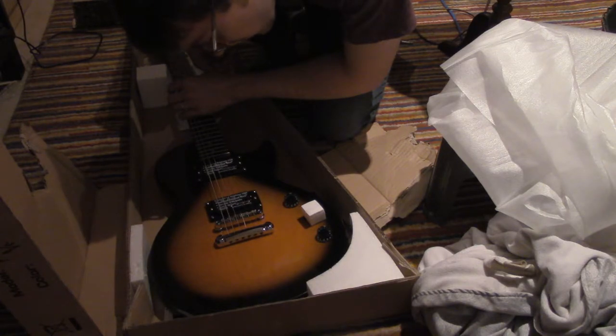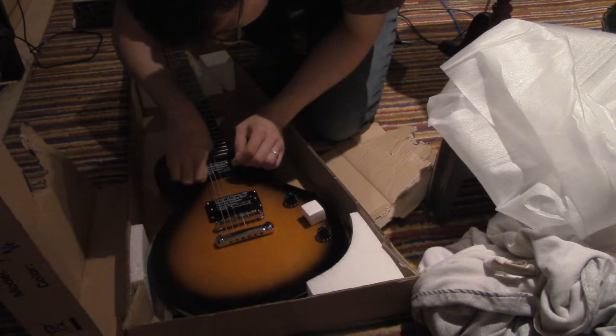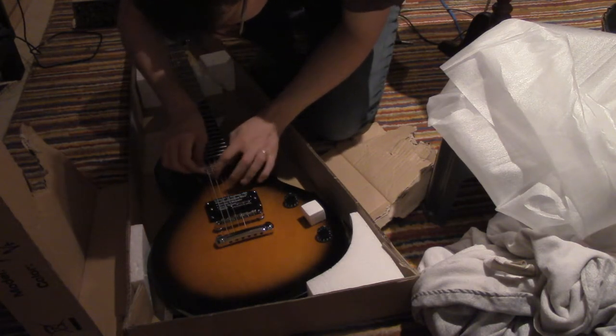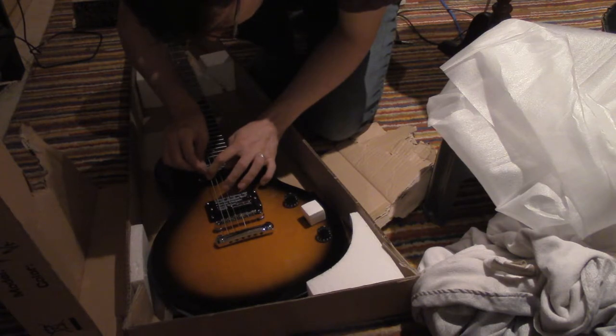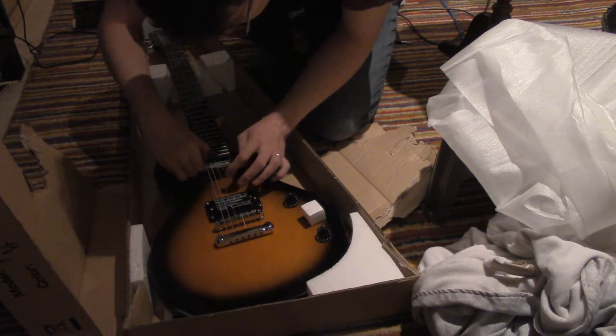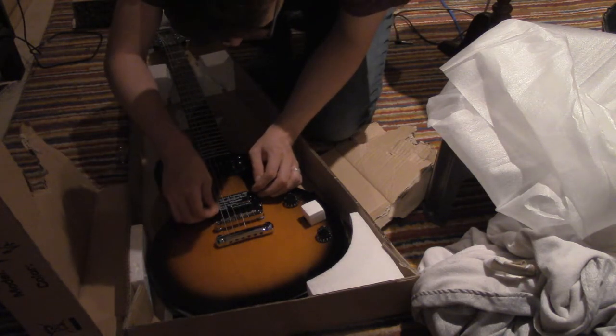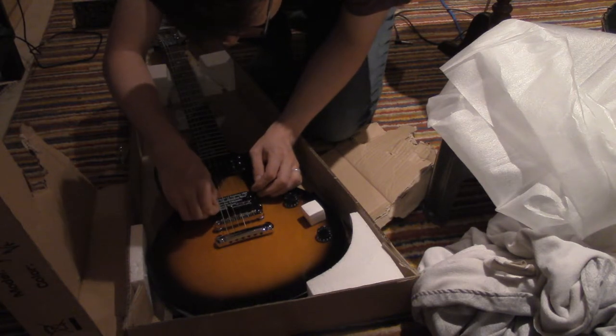Am I supposed to remove this? I assume I am supposed to remove this, but the strings are in the way. So what do they want me to do? Okay, that's removed. That's nice little pickups.